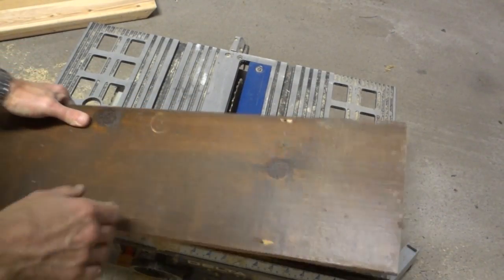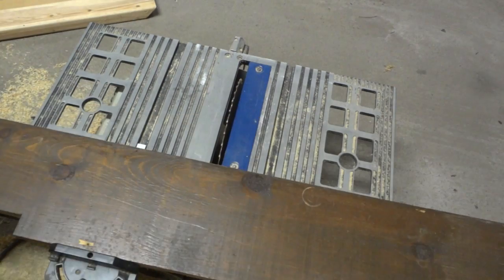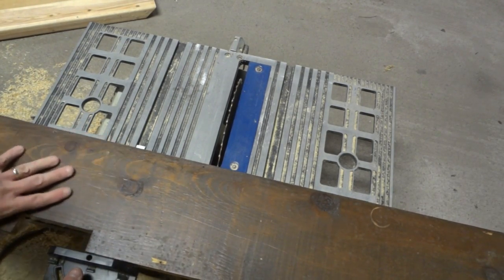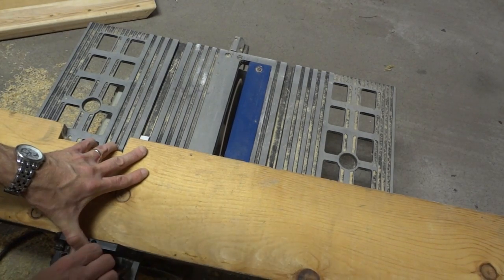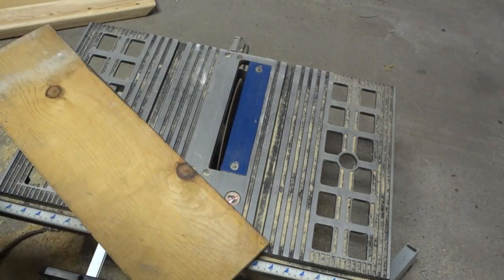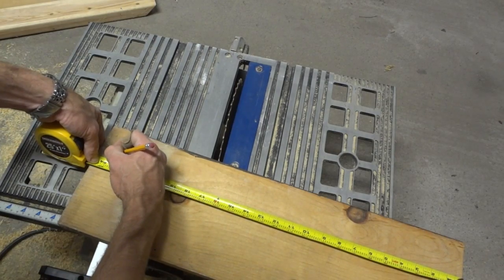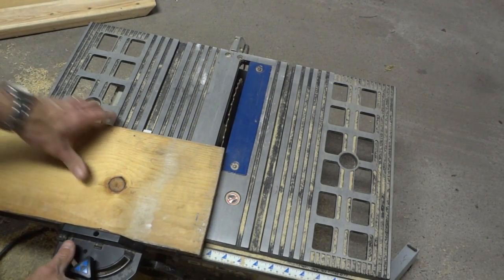I've got this other piece of wood here. It's about 7 and a half inches wide — I only really need about 7 inches, but that extra half inch is not going to be a big deal. This needs to be about 24 inches long as well, so I'll go ahead and mark this at 25, then cut it right at 24 inches. This stuff really doesn't need to be that exact — just approximately, clean it up and make it a little bit nicer.